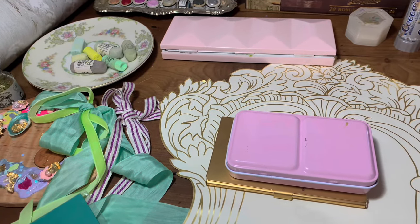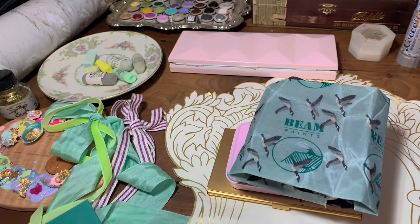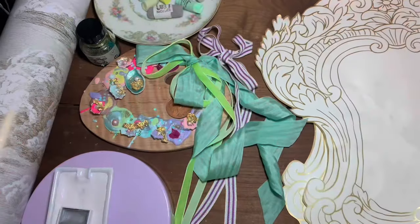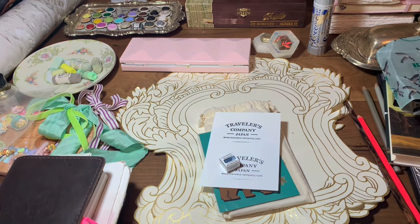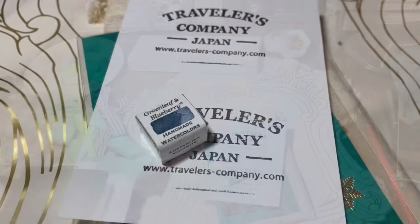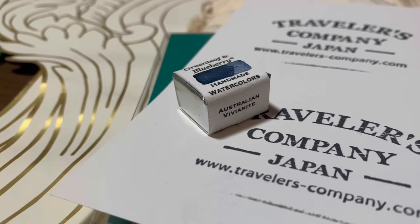In the month of March I wanted to work on these four palettes and do one every week, but I'm having a hard time getting all the videos done. So I think we might do these sprinkled throughout spring — introduce a palette and then maybe use it in a shorter video the next week. Today we're going to look at this Art Toolkit collab with Traveller's Company.